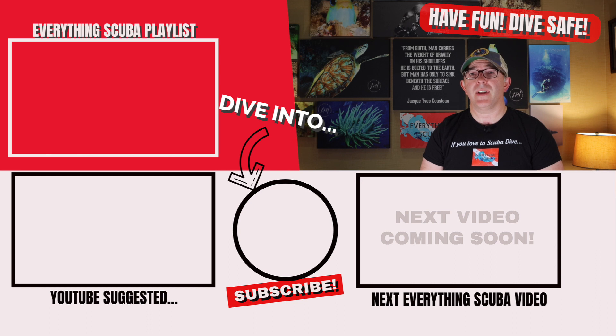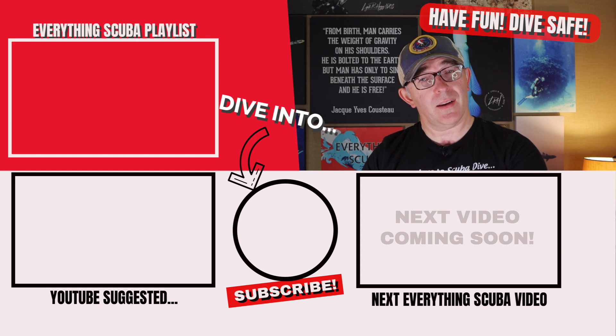On our next episode, we are going to take an even deeper dive — pardon the pun — into the world of nitrox diving. We're going to define exactly what a partial pressure of a gas is, tell you the maximum partial pressure of oxygen you should ever dive at, and how to avoid oxygen toxicity by calculating your maximum operating depth. Click the link right below me.